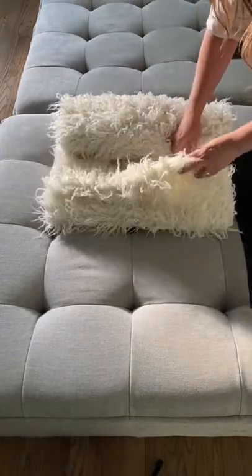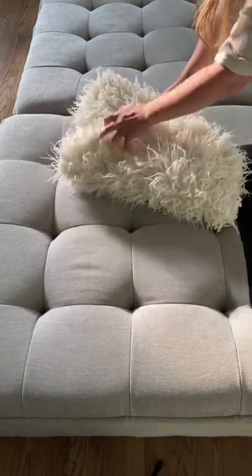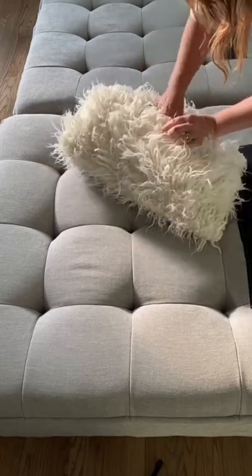Then you're going to open up the one end and just stick your corners in and slide it in like you're doing a pillowcase. Guys, it is that simple.